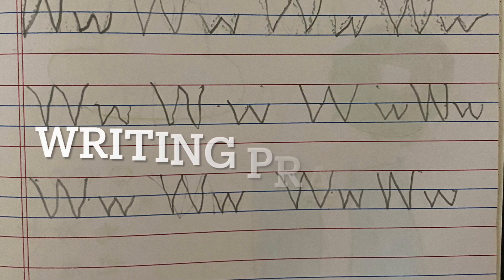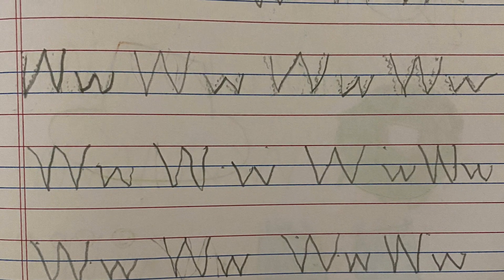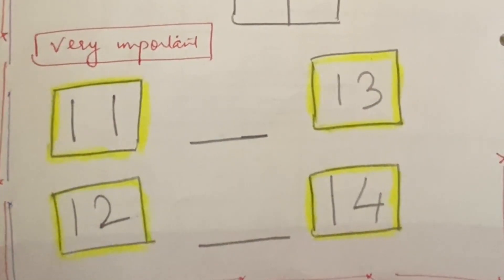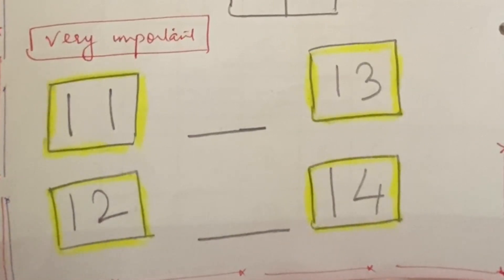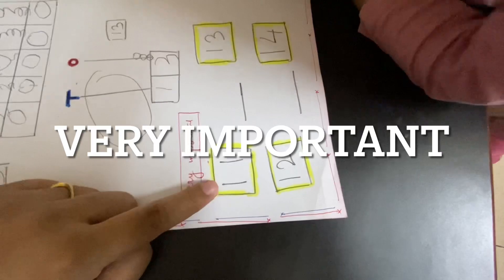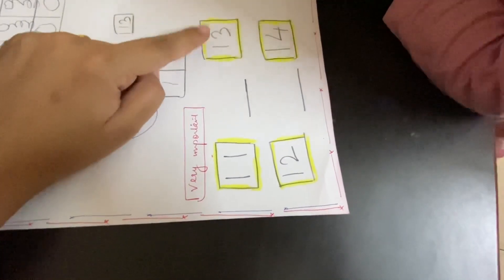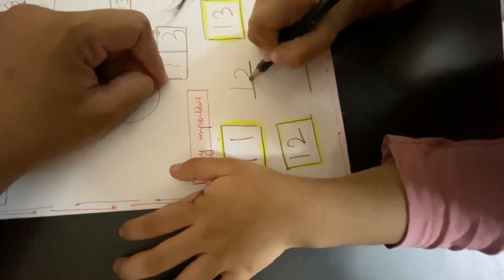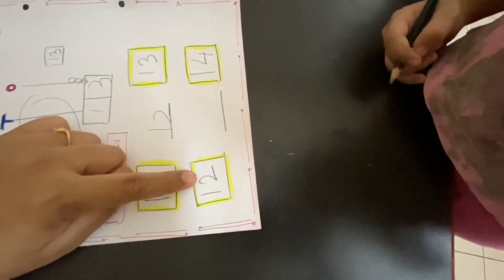Then we will go on to day 3 and do the 4-line notebook for alphabet W. After that, there is an important worksheet on what comes after and what comes before, so you have to do this with your children, because at the end of nursery they ask all these questions for revision. For example: what comes before 13? — 12. So write 12. What comes after 12? — 13.